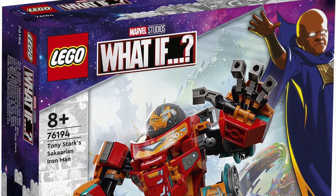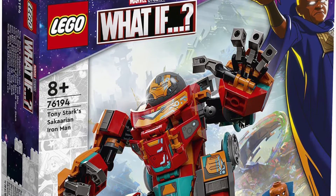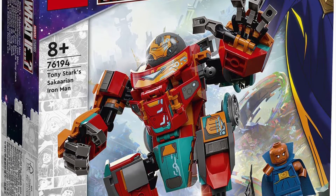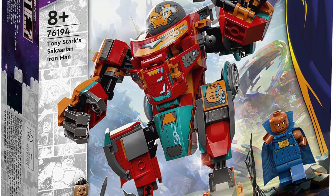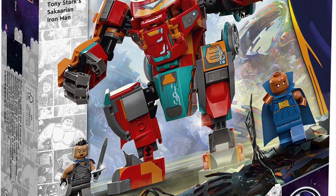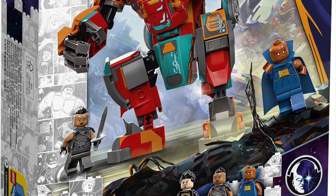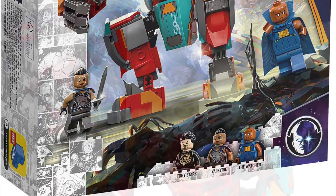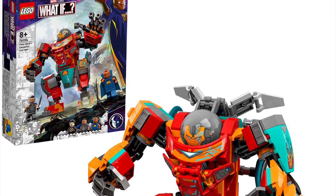The What If set got revealed, which is set number 76194 — Tony Stark's Sakaari Iron Man armor, which is pretty much his Hulkbuster. This is from the What If Disney Plus show, and this would be $35 I believe. It's kind of like the What If episode where, instead of Thor getting stuck on Sakaar, it's Tony, which I think is pretty cool. The set looks cool and all, though it definitely looks more closely akin to the original Age of Ultron Hulkbuster, which is a little rough.